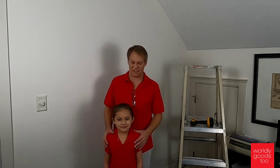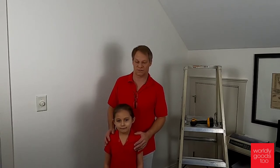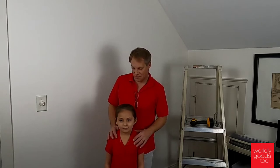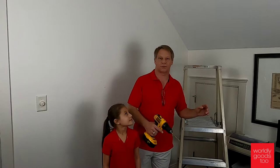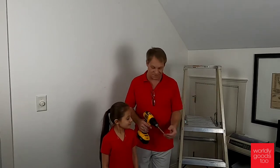Today my assistant Kelly and I are going to share some design ideas to help you hang and design your new wall spheres. I hope that you saw the first video that we did on the tutorial on how to hang the wall spheres.